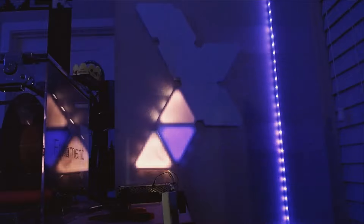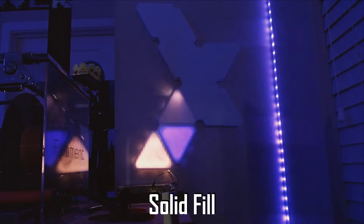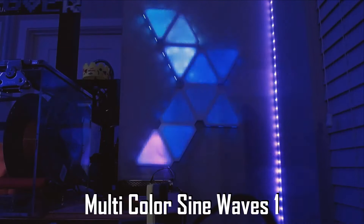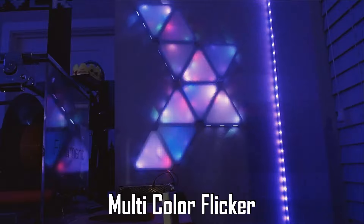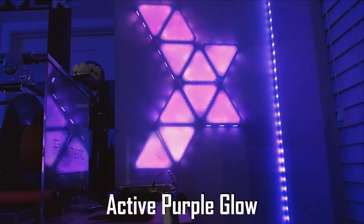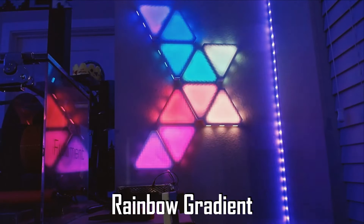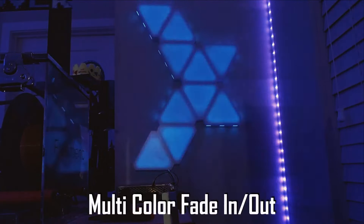And just like that, we have our final product. Take a look!